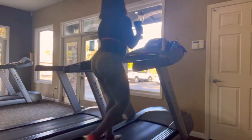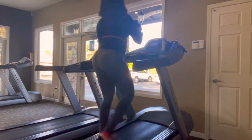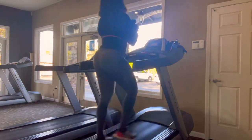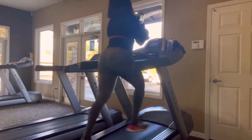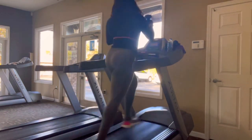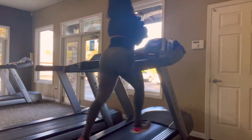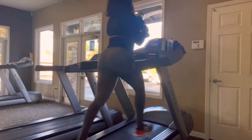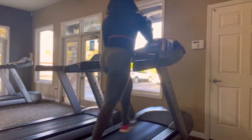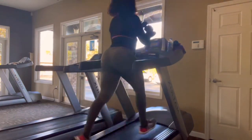Now we're transitioning - we're going to start punching the air with the 8-pound weights. We're going to increase our speed and continue to punch the air as we're doing a jog. Doing these two together are going to really burn you out and give you a little bit more of a workout than doing your normal run on the treadmill.